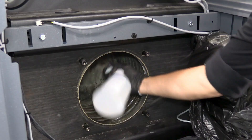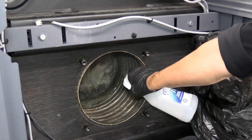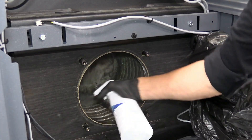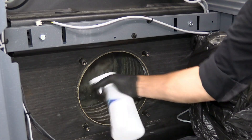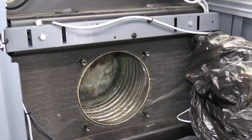Obviously, follow all manufacturer's recommendations for safety, dosing, and wait times. We're liberally applying Citruserf 77 here. Once done with the application, we'll let that wait for the manufacturer's suggested time to break up any difficult combustion debris.